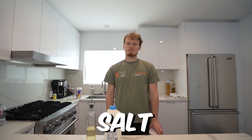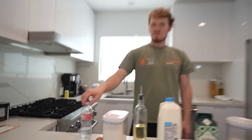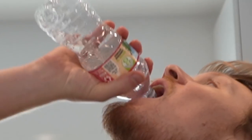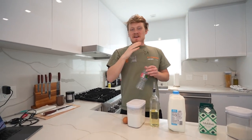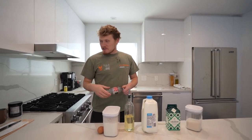Instant pancakes and crepes. For instant pancakes you need milk, oil, salt, sugar, flour, and a water bottle. In the video they don't show the assembly, they just show the finished product. So do we even have ratios on here? No ratios.